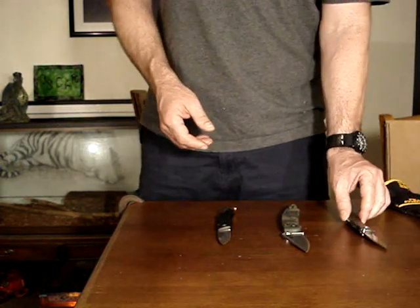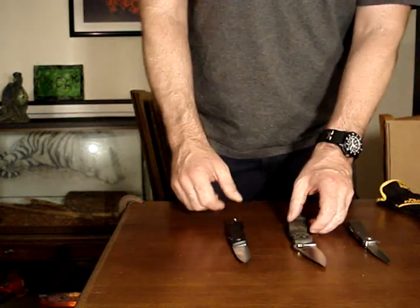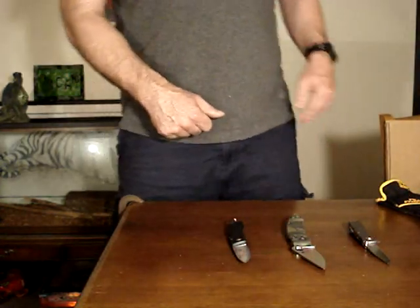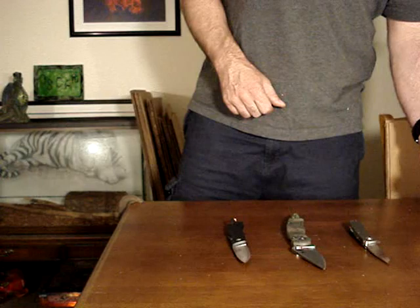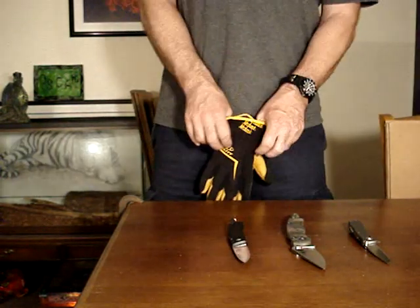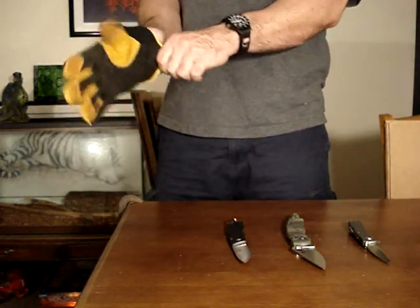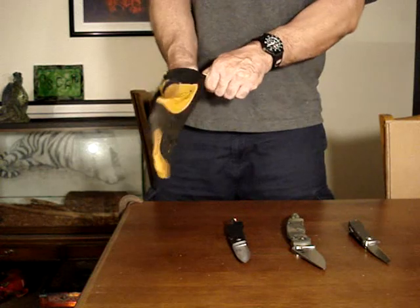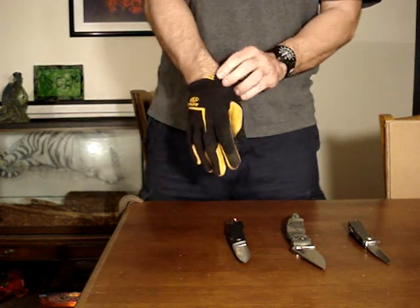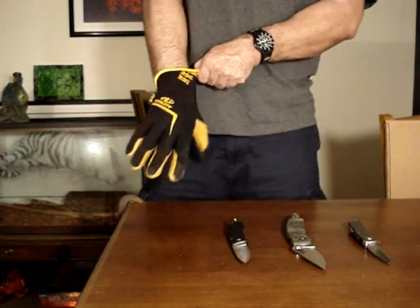Ranges are given because heat treating decides where a steel falls in the range. I did a steel video but I don't want to post it because it's boring as hell. If you guys really want to see me do a video talking about steels and which ones are better and why, I can do that. Send me some requests and maybe I'll post it.